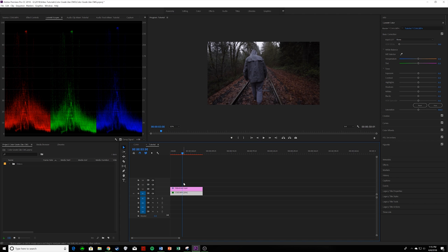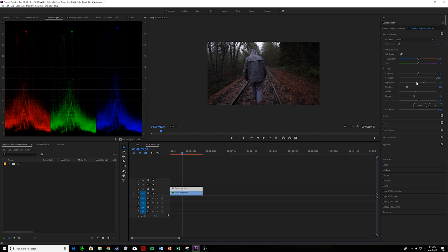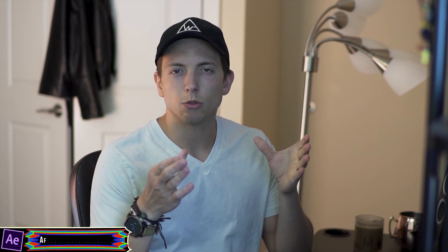We're in Premiere Pro right now and as you can see I have this footage and an adjustment layer. It's just some corrections because I shot my footage in S-Log, so without this it's very flat. I just brought it together with some basic contrast, highlights, and shadows — nothing too big. I bumped up the contrast quite a bit. When you apply these LUTs you have to tweak them a little bit based on your picture profile, camera, type of day, and scenery.